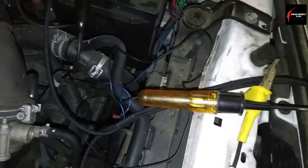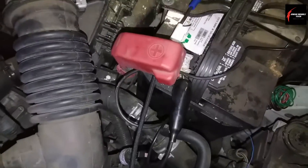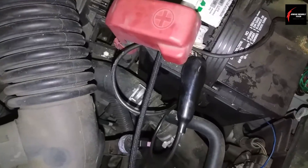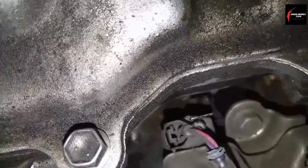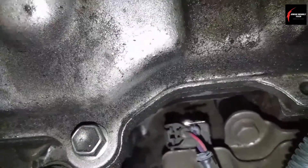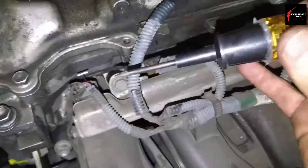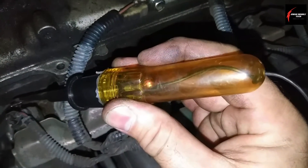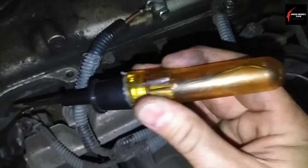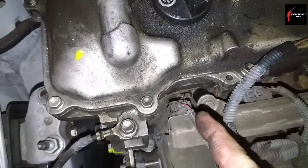Take a basic test light — in this case I connected the alligator clip side to positive, then put a T-pin into the wire going to the right, which is the purple wire. I touch my test light on it and you'll see it's flashing. So what I've discovered here is that this is negative side control.